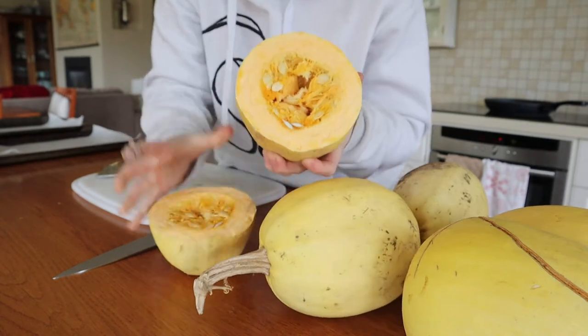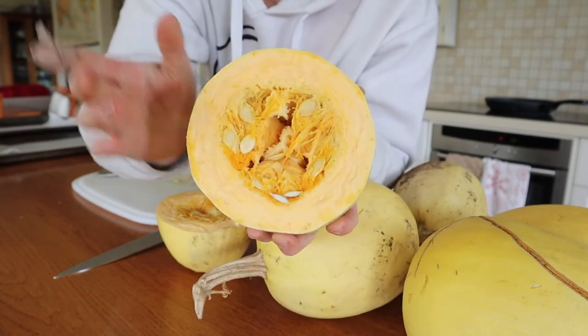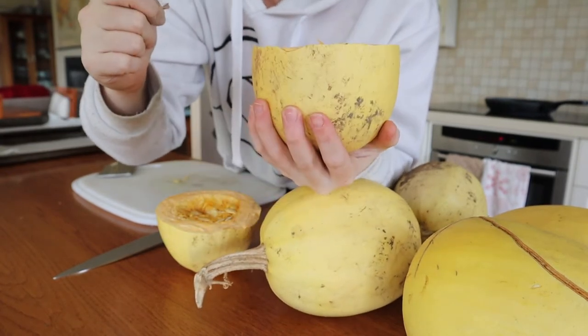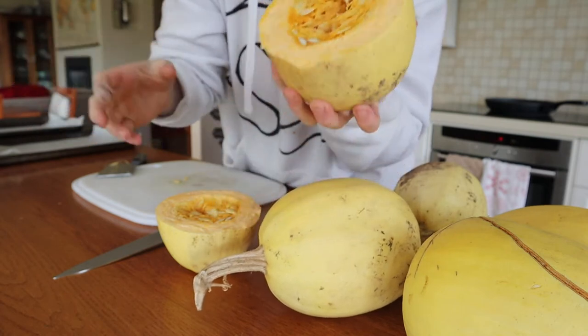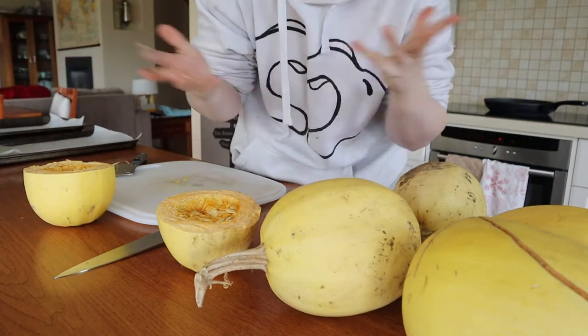Beautiful — look at that, focus is so good! I'll save those seeds for the next time we want to plant some more, and then we'll have lots and lots.